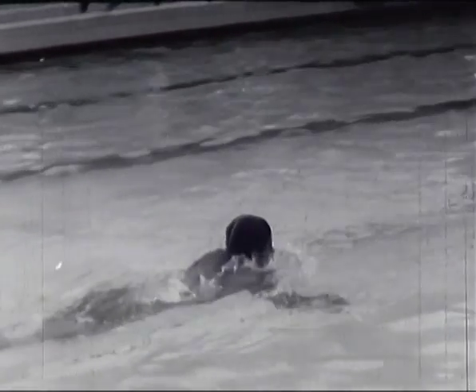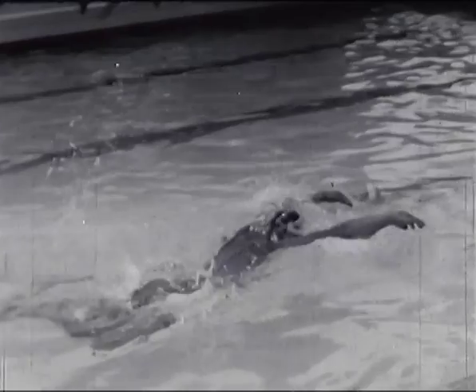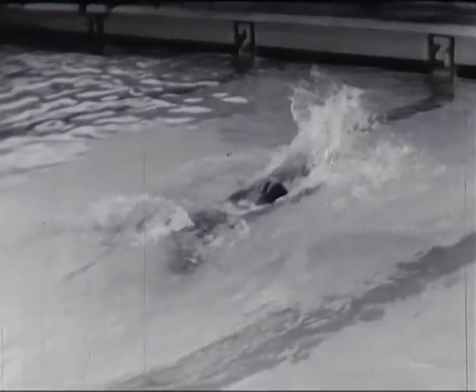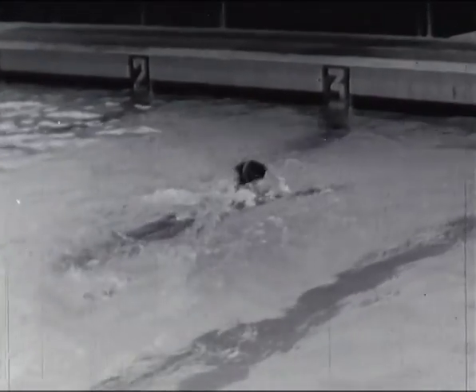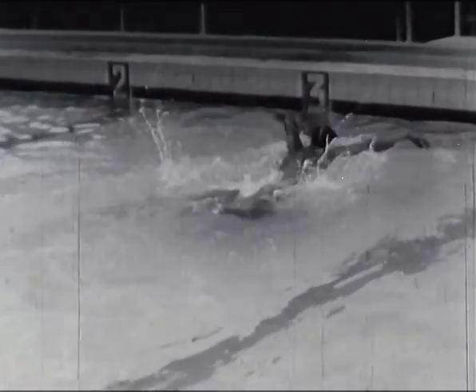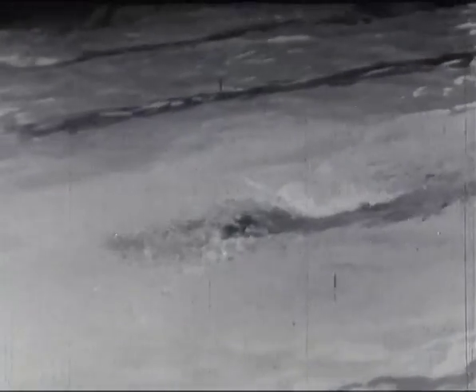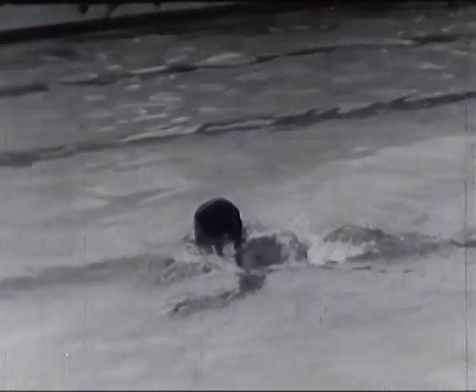Cette nage demande à la fois une grande souplesse pour le dégagement des bras et beaucoup de puissance. Les compétitions qui se déroulent sur 200 mètres exigent de la part du nageur, outre l'endurance et le souffle, un entraînement très poussé. Cet entraînement se compose de longues distances allant jusqu'à 1500 mètres nagés en semi-vitesse.